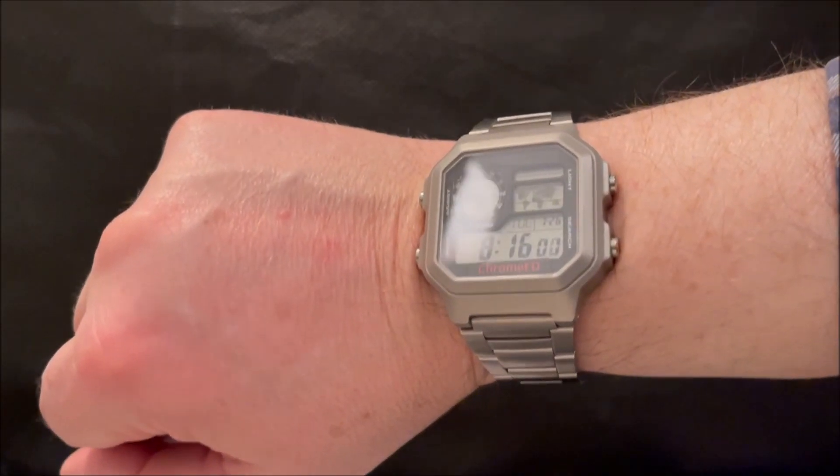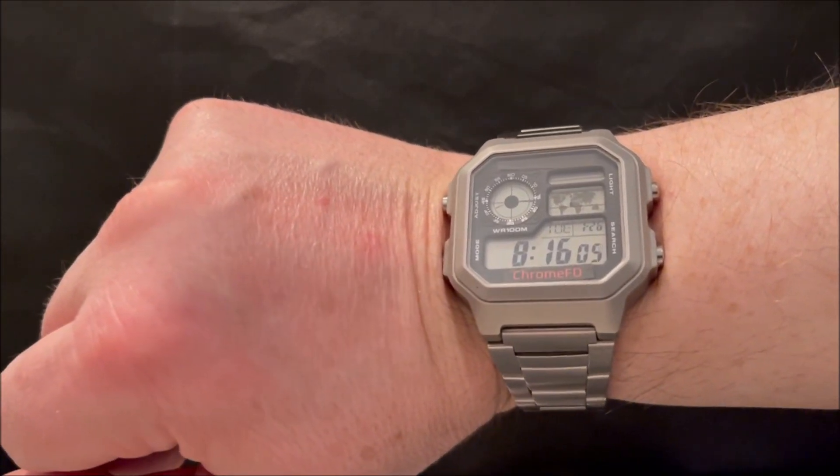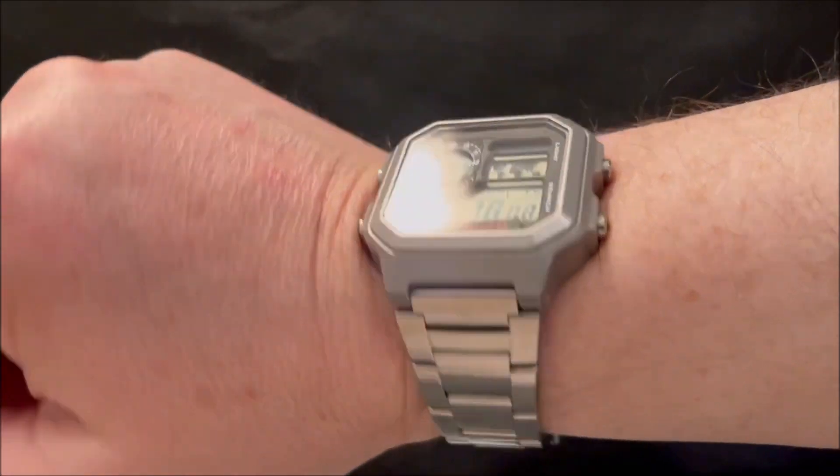Evening folks and welcome to this demonstration of my Chrome FD prototype. As you can probably tell, this is actually a modified Casio AE1200.